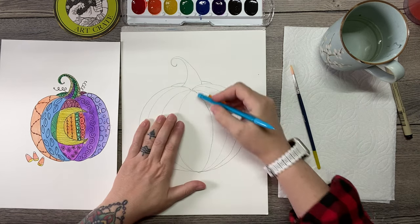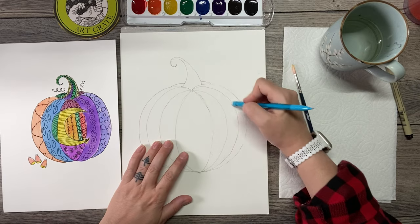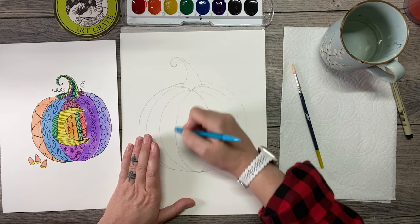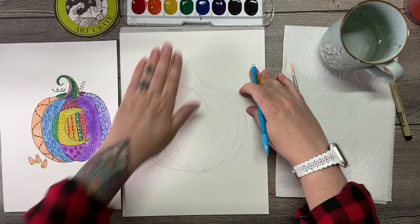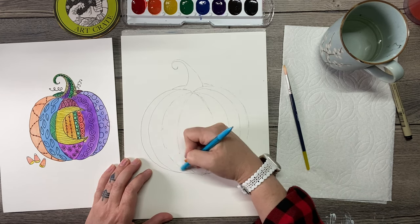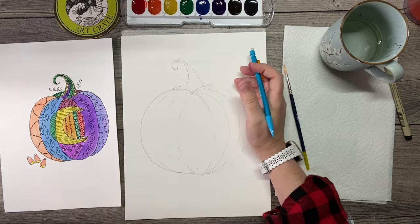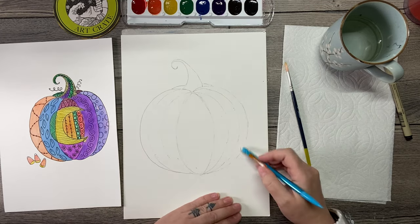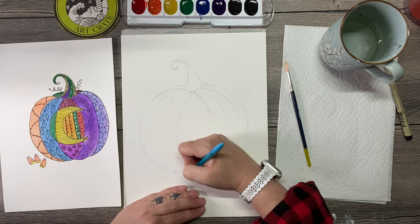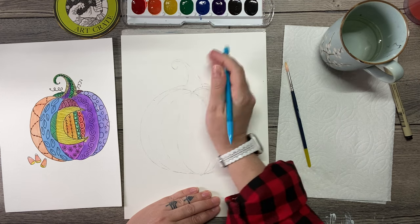So if your pencil lines are really dark, one thing you can do is go over them really lightly with an eraser. I've seen a lot of watercolorists do this. You still want to be able to see them, but they're going to be not quite so intense. The more intense they are, the more they're going to mix with your watercolors. If you're using darker colors like blue or purple it shouldn't be a problem, but if you're a person who likes yellow and orange like me, you want to get rid of a lot of these pencil lines — just enough that you can still see where you're supposed to trace.